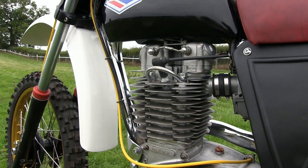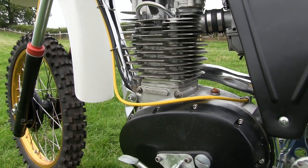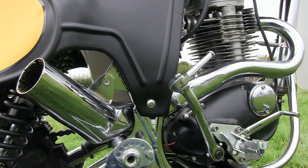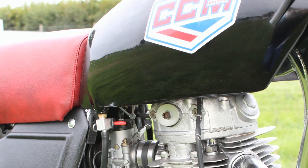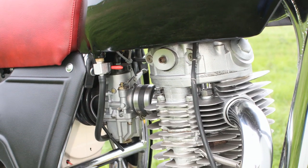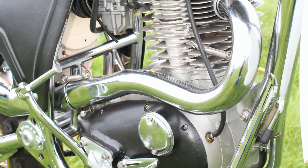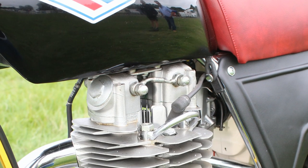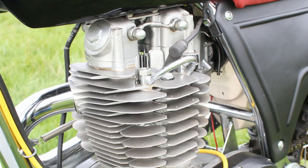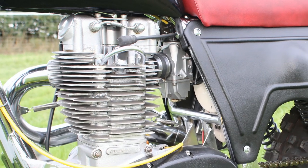It's a 1978 2-valve model as mentioned previously, and of course these CCM engines are based on the old BSA B50 motors. Rob has spared absolutely no expense by fitting the very best components to rebuild this lovely bike. If my memory serves me correctly, the gearboxes on these CCMs were originally 3-speed Quaife transmissions, with a lot of magnesium used — including magnesium hubs, magnesium triple clamps, fork sliders, and of course these black outer engine covers, which were also cast in magnesium.